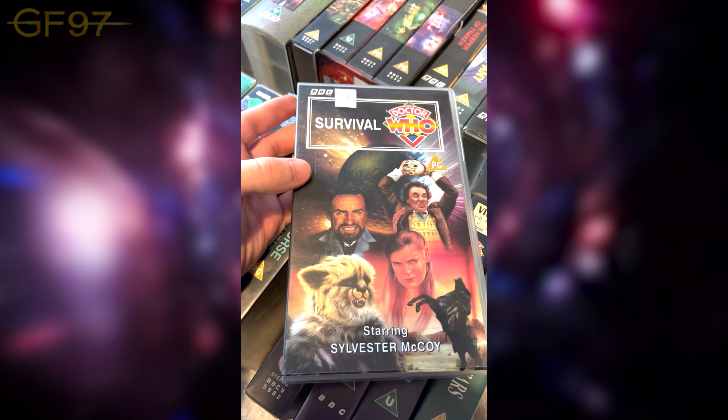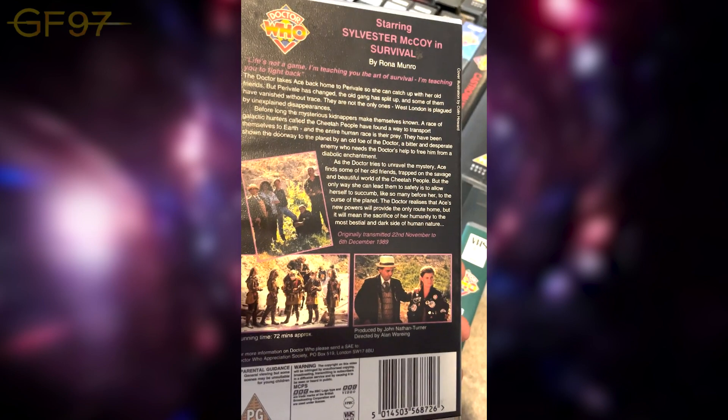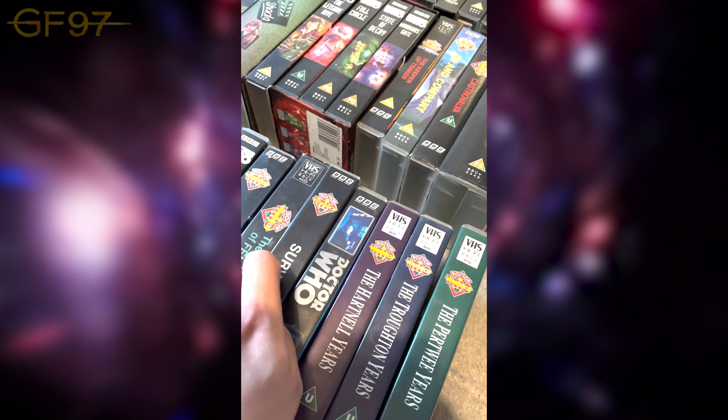Survival — amazing cover, very cinematic. Sadly three parts and the end of the classic era. The famous monologue by the Seventh Doctor was filmed last minute because I think they knew it was going to be cancelled before a Season 27.